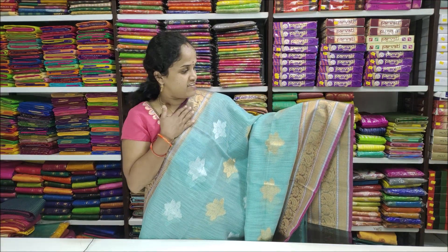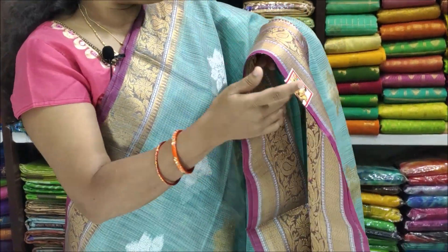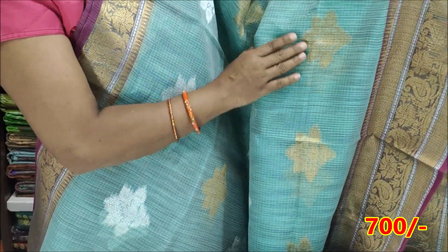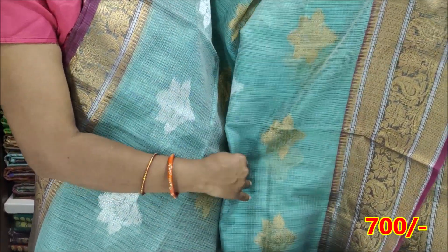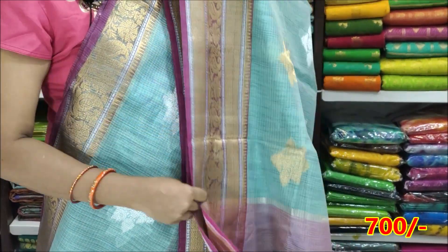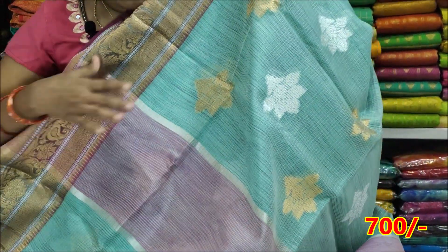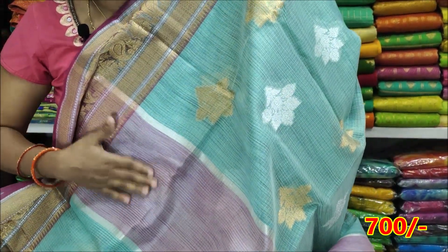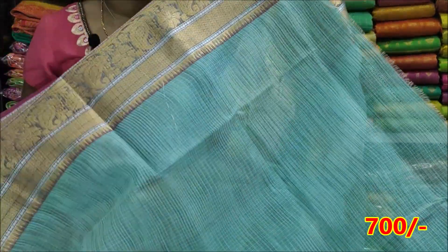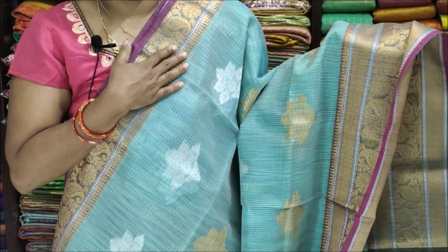We are using the Kota Designs type — Kota in silk Kota style. We use the border with a pink color shade and a light green shade, with a total border. The blouse is plain with a border. The price is ₹1400 and ₹700.